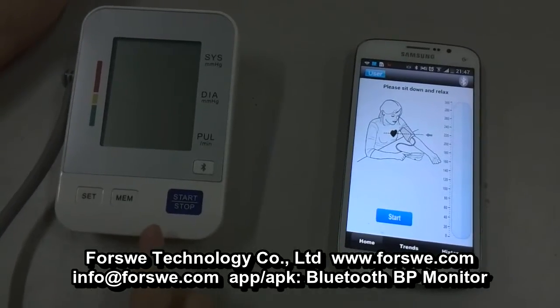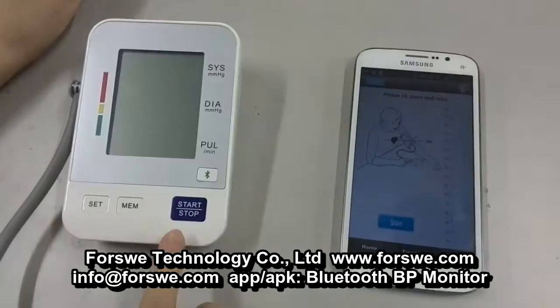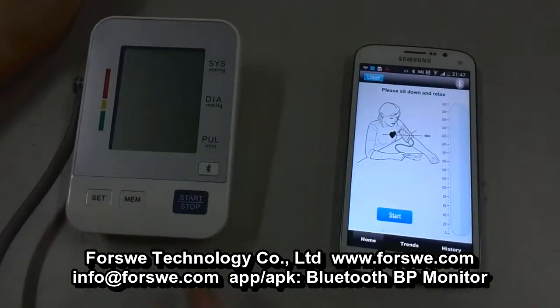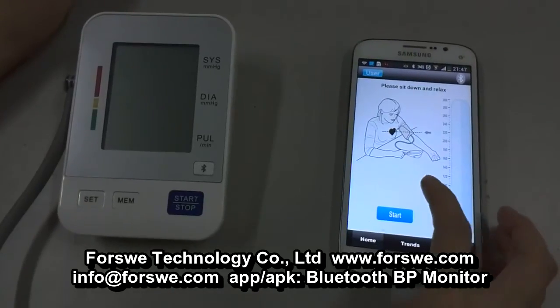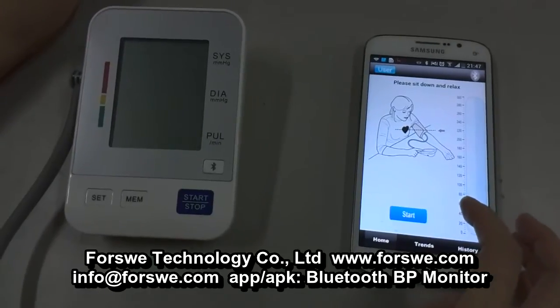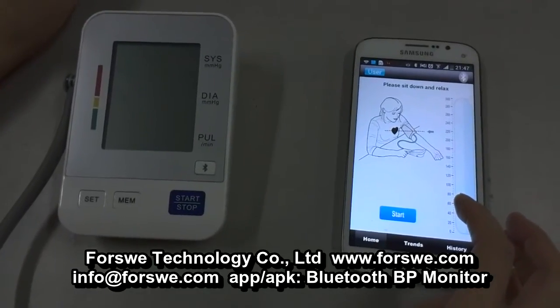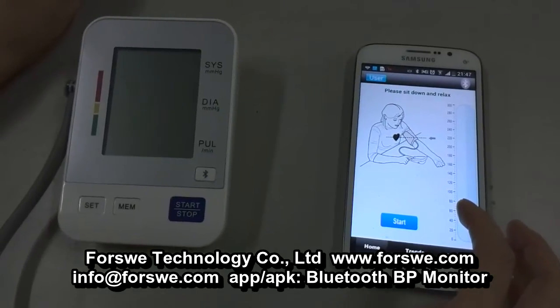This is our newly designed Bluetooth blood pressure monitor. It can be used with iOS and Android systems. Now let me show you how to operate on the Android system. You have to download the APK from Google Play. The software's name is Bluetooth BP Monitor.